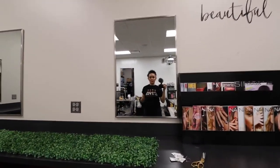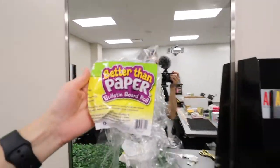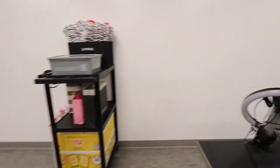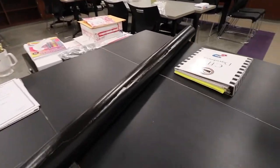Hey guys, so I want to share with you how I'm decorating the door that's behind my desk. It is the Better Than Paper Bulletin Board Roll. I got this at Lakeshore. Sign up for their emails and text messages — they give discounts all the time.